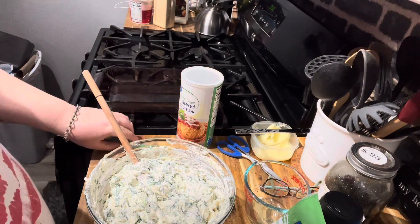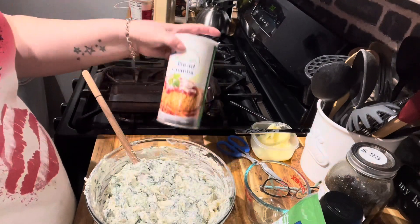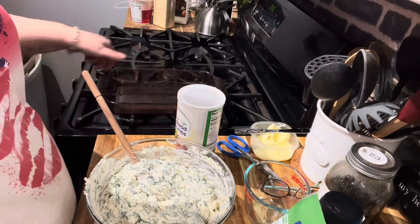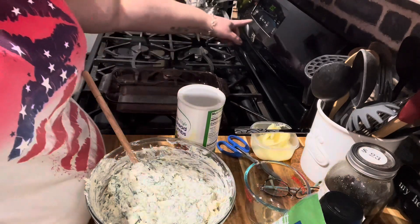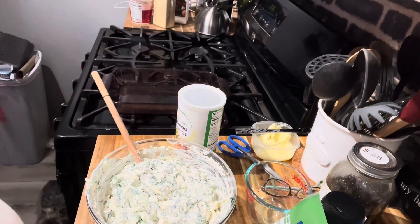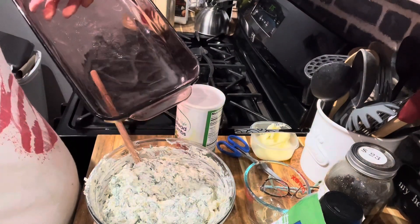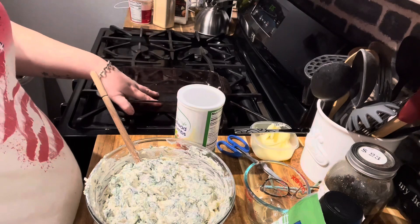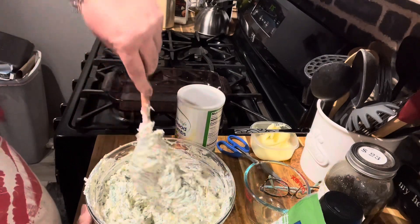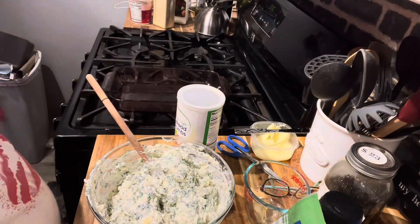As soon as my husband gets back — he said he's on his way — we'll put it in the pan, add a little Parmesan on top and Italian breadcrumbs. You can make your own breadcrumbs too. We'll put it in the oven. I have it at 350 — I think I'll turn it to 375 — and we'll bake it for about 30 minutes and see how it looks. I'm using this bar pan. I used to use a square Pampered Chef pan but it got broken — not by me! We'll be right back to get it all into the pan.